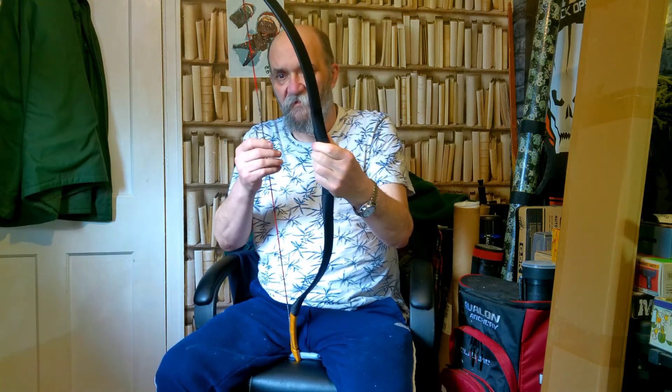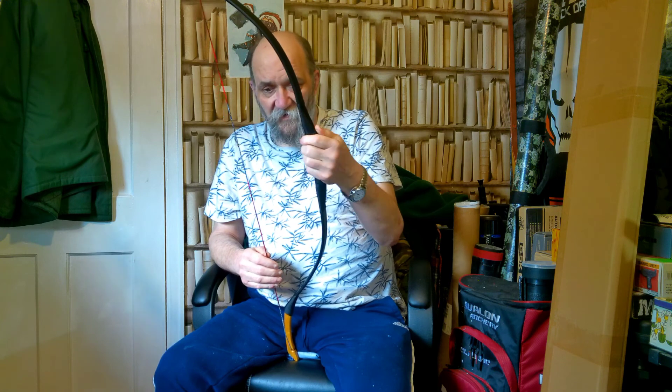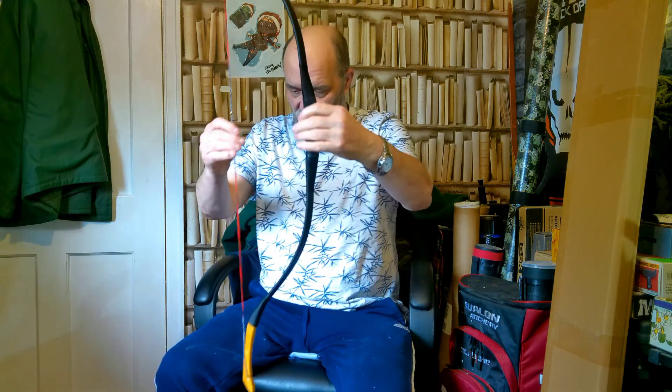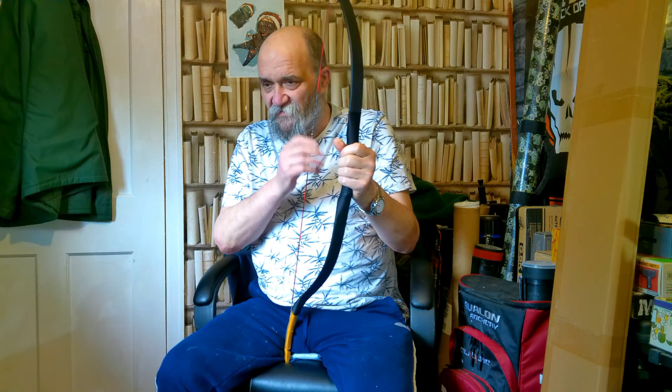The bow itself retails for between £100 and £120 UK retail. It's not a bad little bow. I quite like it — it's appealing to my desire for something a little bit different. Because at the moment, everybody seems to be going for the long Turkish, the long Assyrian style bows. And I'm going the other way, like with that Scythian bow, and now with this one. Little tiny bow, just to be a little bit different.